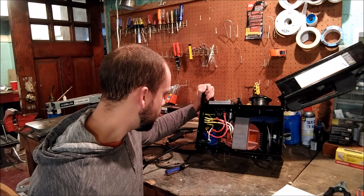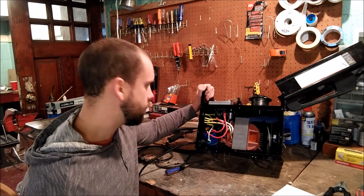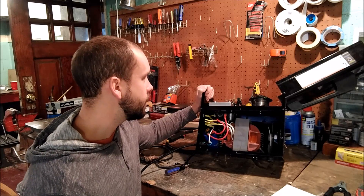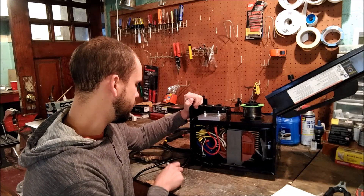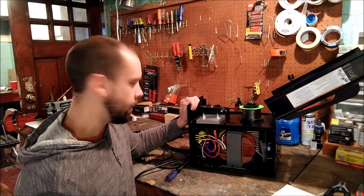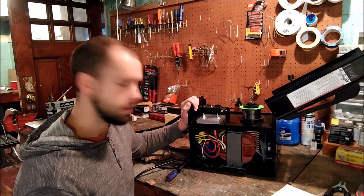That's really all you need to do to convert this thing. If you don't know anything about electronics you might not want to attempt this, but if you're even reasonably knowledgeable and know the safety basics, it's a pretty simple job. Now I'll throw down a couple beads so you can see what it looks like.